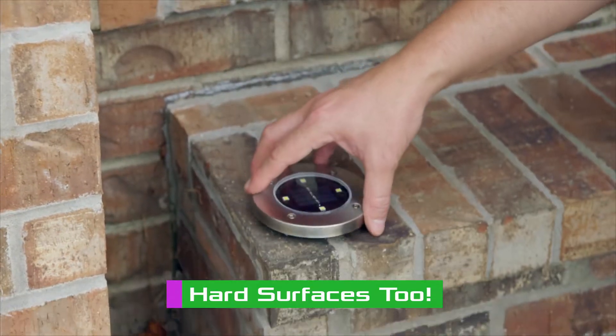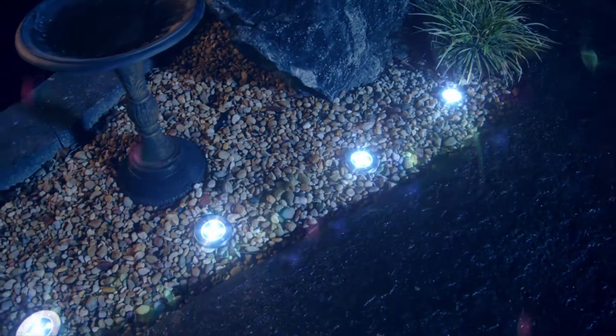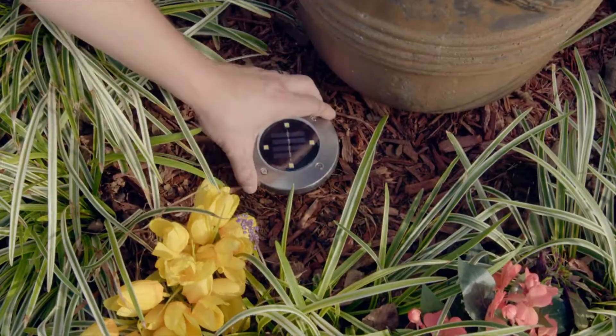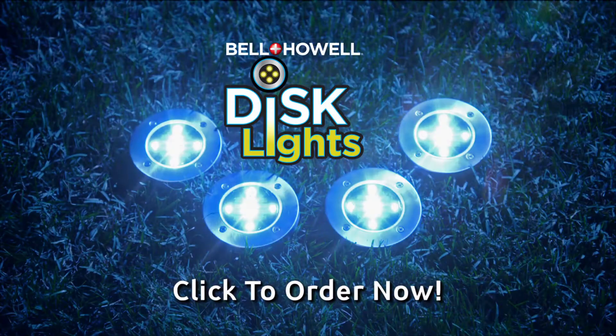Remove the stake and lay them on any flat surface to add light to that dark walkway. Highlight steps and stairs for safe passage or just to add inviting accent lighting to your outdoor living. Whether you stake them, hang them, or lay them flat, disc lights deliver the right look and light in a snap.